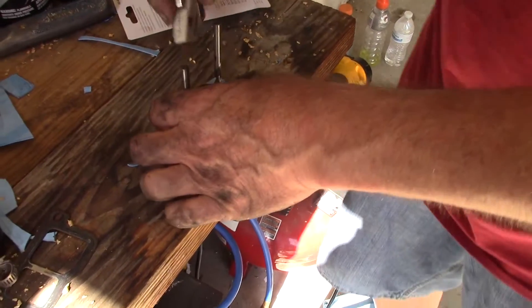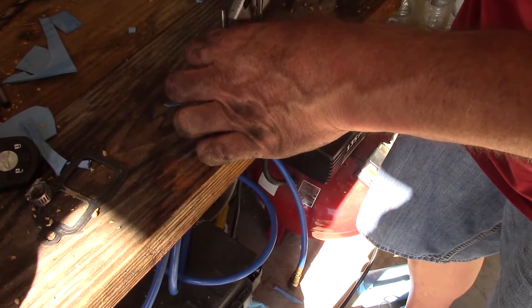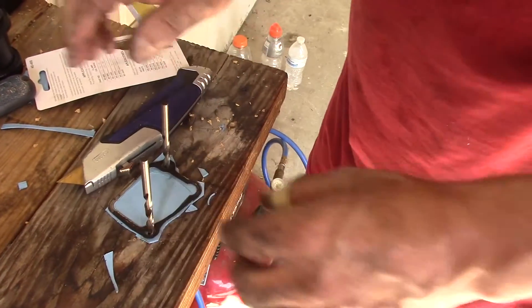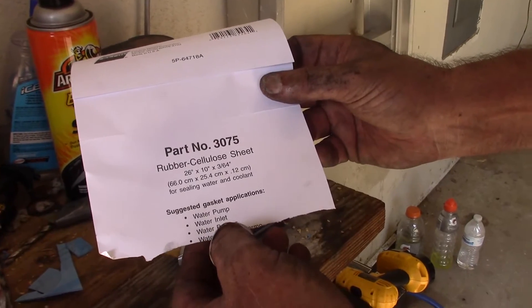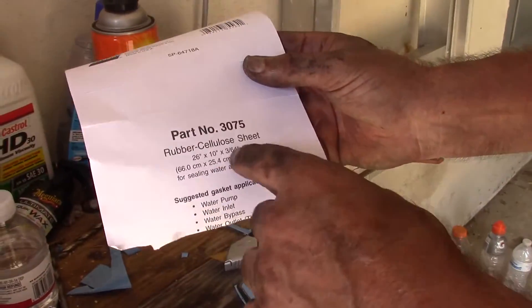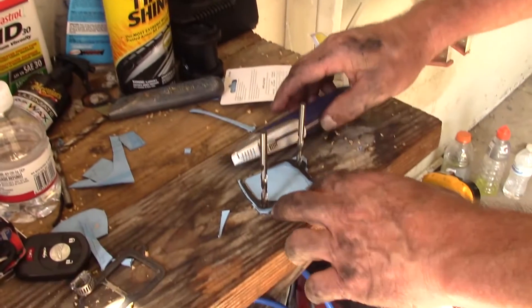This gasket material doesn't have metal in it like the old gasket, but that's fine — it's made specifically for housings. The packaging says it's for sealing water and coolant: water pump, water inlet, water bypass, water outlet. It's got rubber and cellulose in it — cellulose is wood.